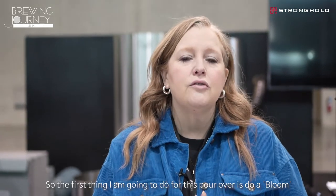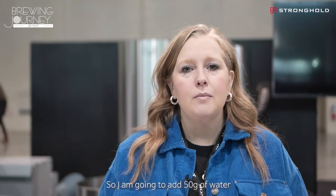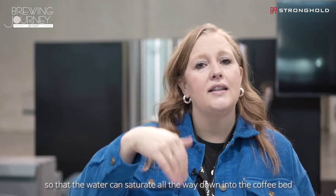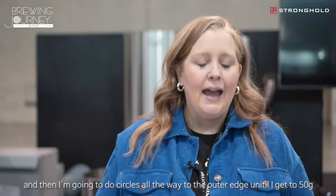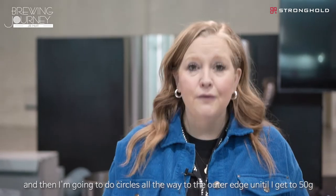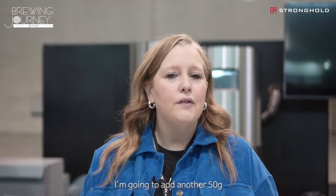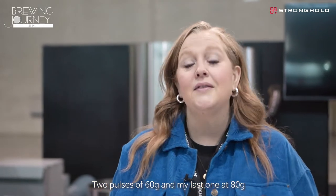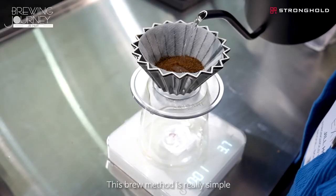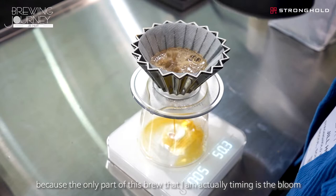The first thing I'm going to do for this pour over is do a bloom. I'm going to add 50 grams of water, starting by pouring really heavily in the center so that the water can saturate all the way down into the coffee bed, and then doing circles all the way to the outer edge until I get to 50. After that I'm going to do a few different pulses — another 50 grams, two pulses of 60 grams, and then my last one at 80. So let's start the timer. This brew method is really simple because the only part of this brew that I'm actually timing is the bloom.